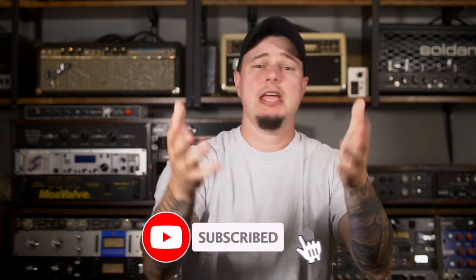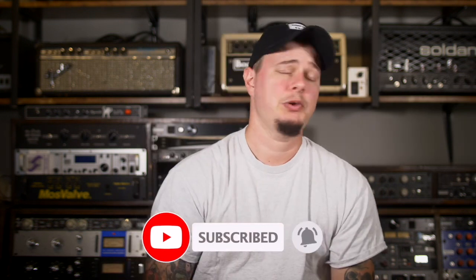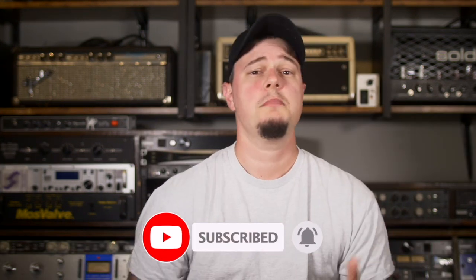What's up everyone? If you're new to the channel, my name is Zach, and this is Fuzz Drums. Today we're going to be doing a demo for the Heavy Weapon from Idiot Box. If you're familiar with Matt's work, you know he makes some of the most unique sounding pedals that are on the market right now.